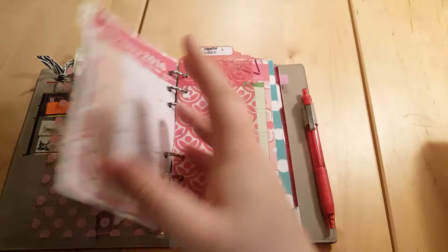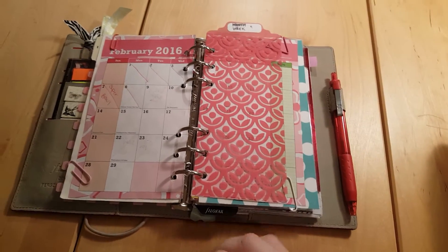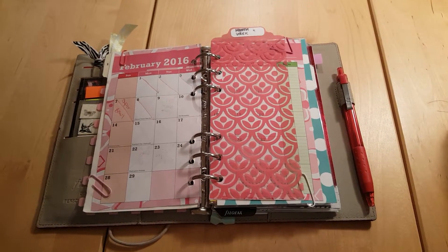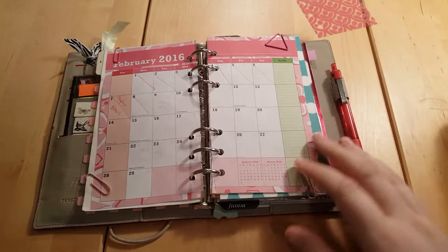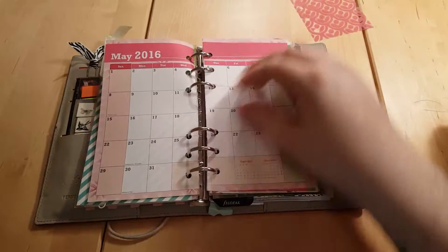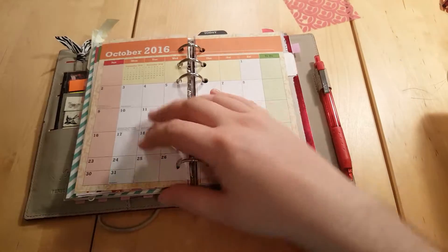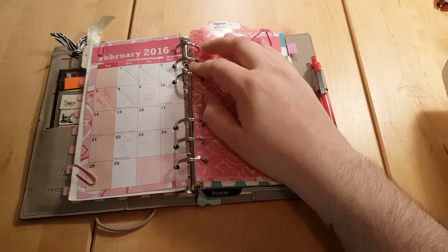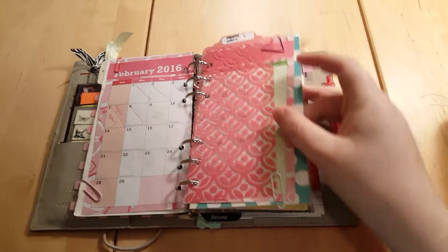This is monthly and weekly, but I no longer have a weekly in this — it's just the monthly. These monthly pages are from a dollar 'throw in your bag' planner from the Christmas Tree Shop around Christmas time. Here's February — today is the eighth — and it has different colors for each month. I just use it to mark the days off; major events go in other planners.